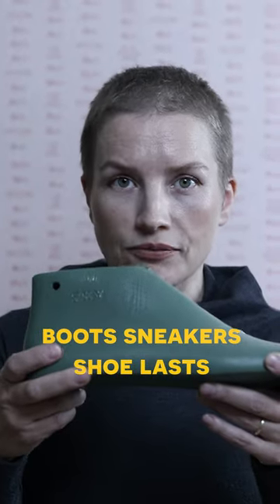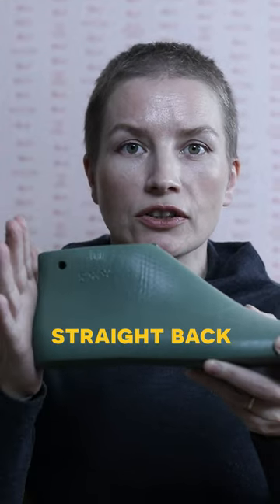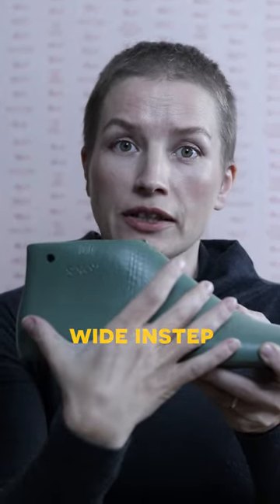Boot sneakers shoelast type. It is higher than a casual shoelast type, straighter in the back and wider in the instep.